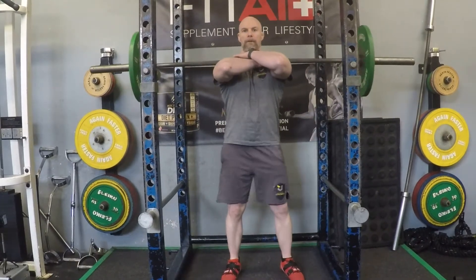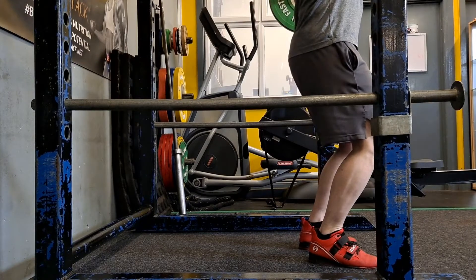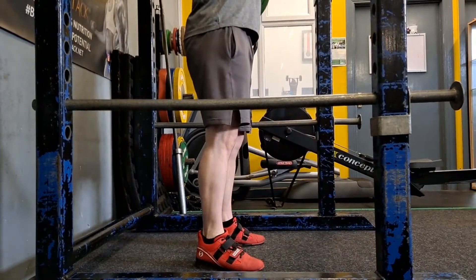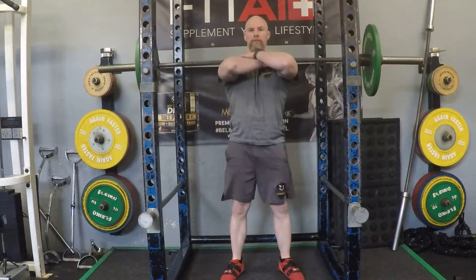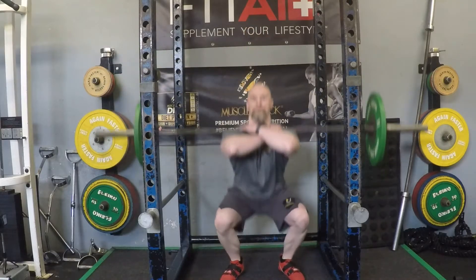Hand over hand — the bar rests in the crook of the anterior delts, the front part of the shoulders. Notice that the elbows are up nice and high. The same setup principles apply as with the back squat and front squat.